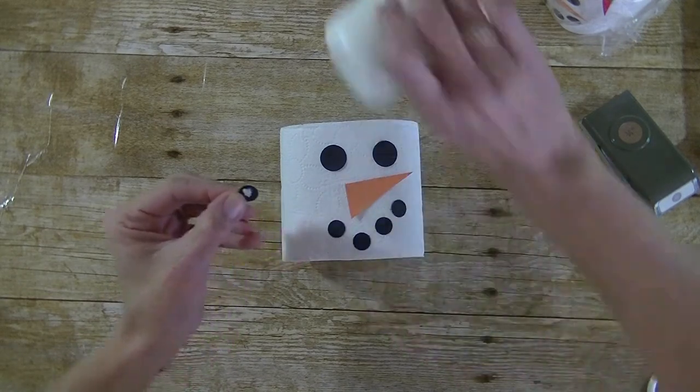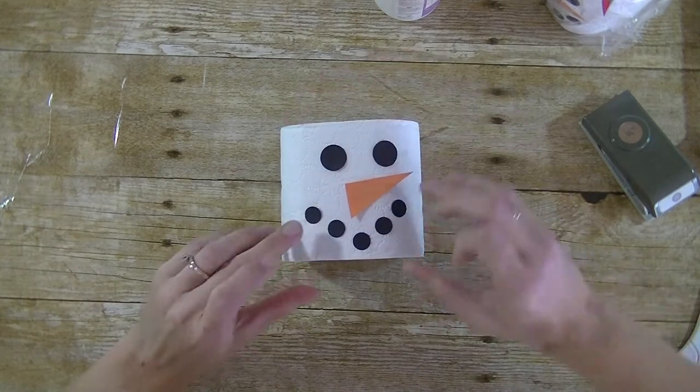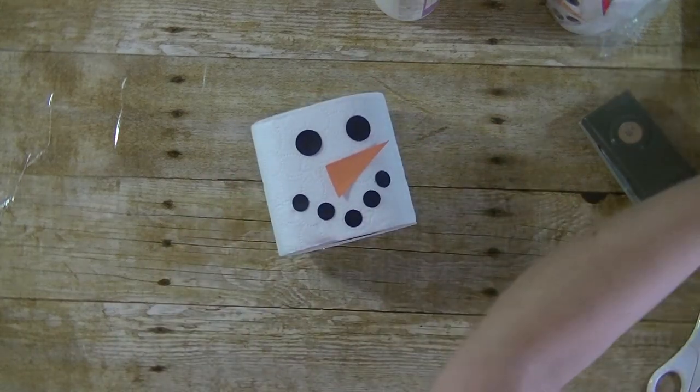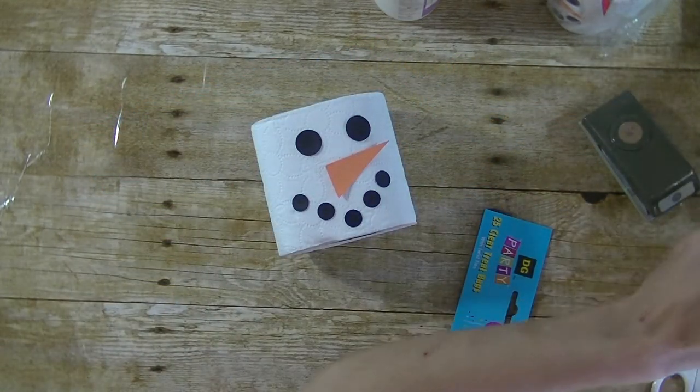Isn't this easy? The things I see on Pinterest nowadays simply amaze me. He's adorable! Now you want to grab a cellophane bag — we got these also from Dollar General. They're like a dollar, I believe.